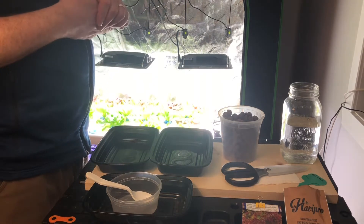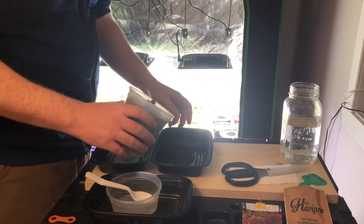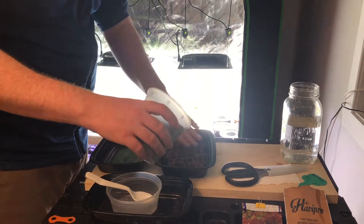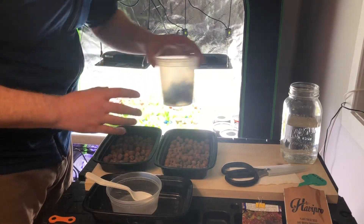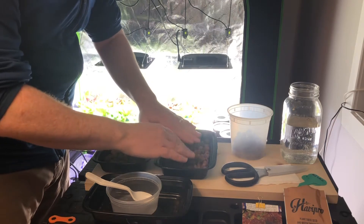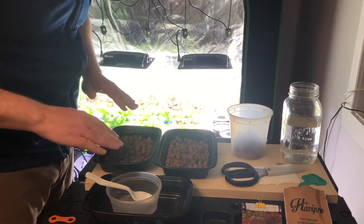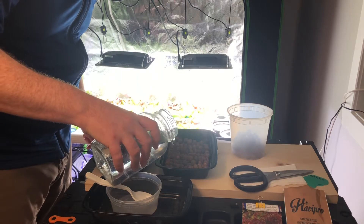First thing I'm going to do here is put a single layer of clay pebbles, trying to get them as even as possible and cover all the spots on the bottom. Then we're just going to go ahead and pour some water so they're all wet.